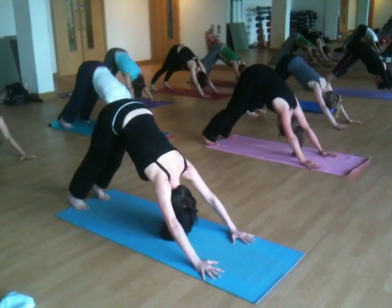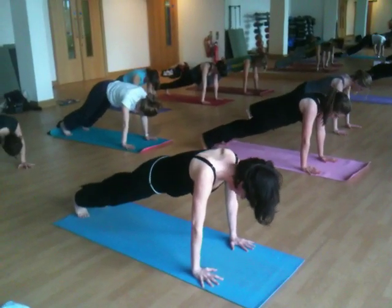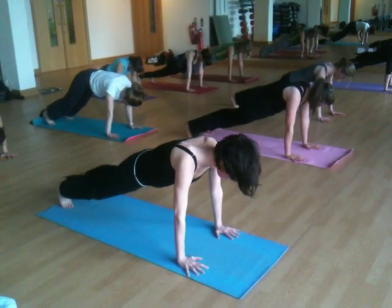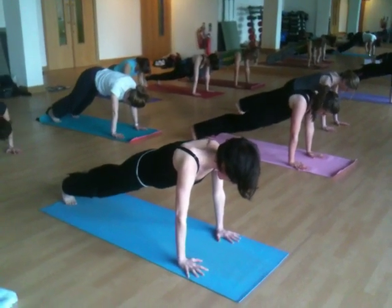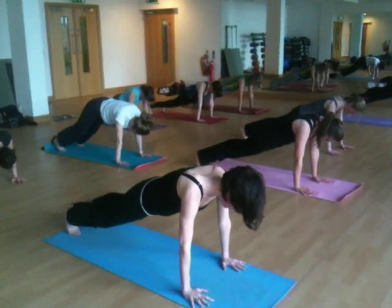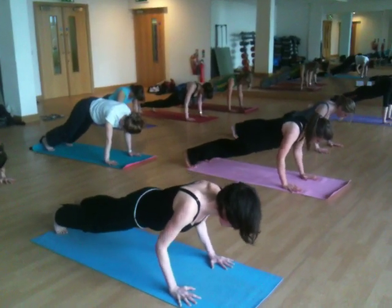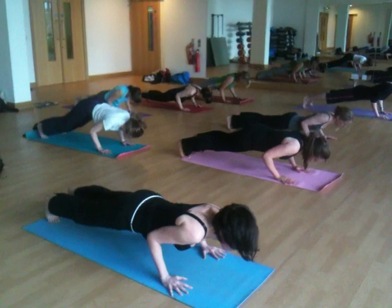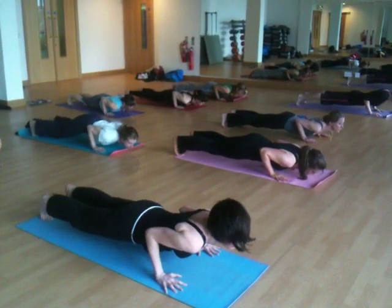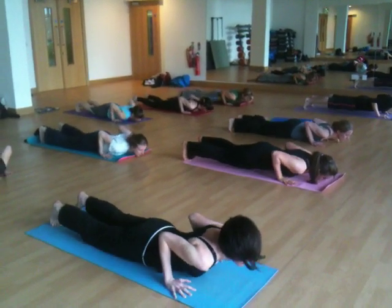Inhale, move forward into plank pose. Pause in plank pose. Hook your shins in towards each other. Pull your heels back. As you exhale, pull your stomach up towards your spine. Inhaling, lengthen the sides of your body. Exhale, lower slowly in chaturanga pose, pausing and hovering over the floor. Lift the head of the arm bones up. Tuck the tailbone in. Strong core and relax and lower down.